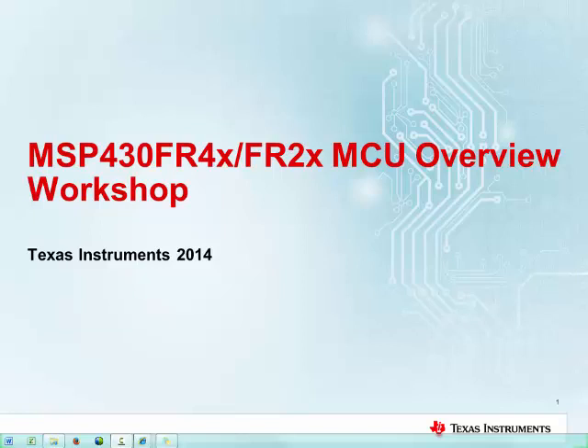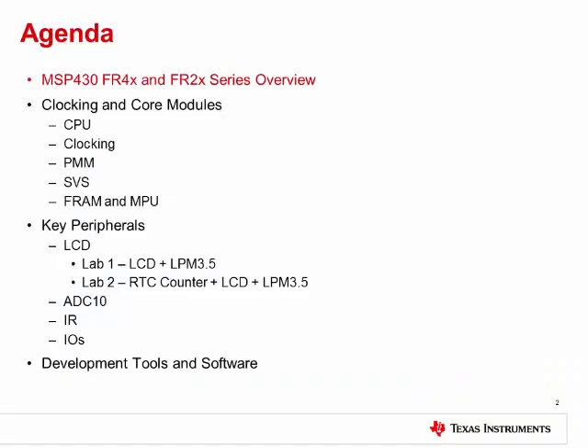Today I'm here to tell you about an exciting new series building on the FRAM MCU platform from Texas Instruments. The MSP430 family is expanding the ultra-low power line of FRAM microcontrollers with smaller memory footprint options and several newly integrated peripherals. Over the course of this training, we will go over an overview of the FR4X and FR2X series, dive into the clocking and core modules on the devices, and then go into the key peripherals such as the LCD controller, ADC, IR modulation logic, and input/outputs. Lastly, I will give you a look at the available tools and software to help ease development for engineers.